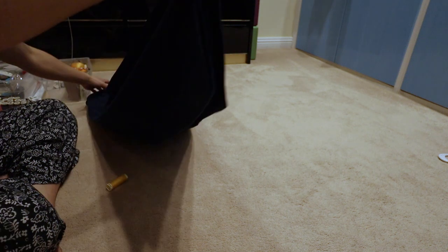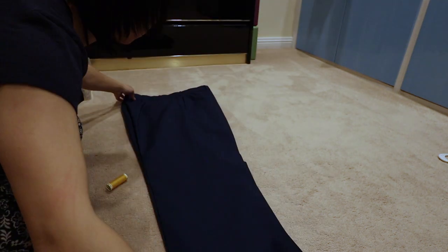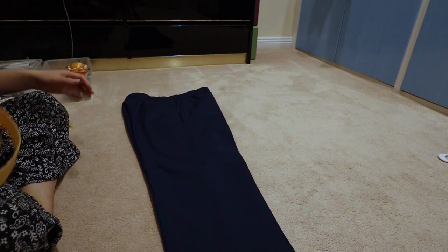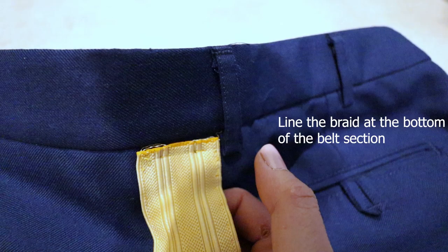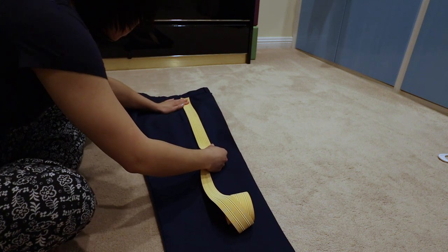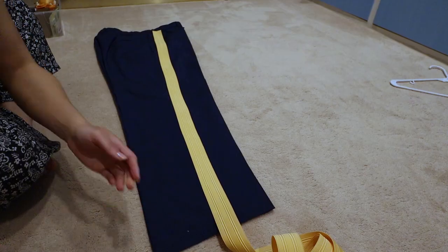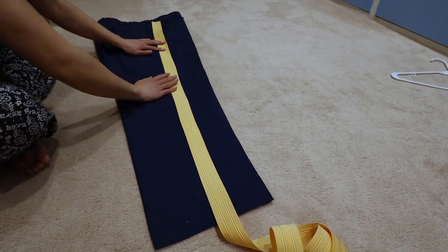Fold the pants according to their natural seams. Then line the start of the braid right below the belt section, all the way down to the bottom of the pants, leaving an inch to fold inside the pants.